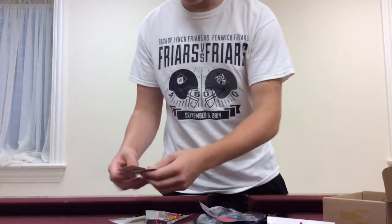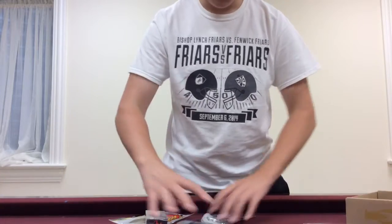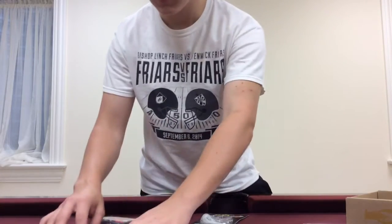I'm getting everything out right away. You can see it absolutely packed this box. I've never seen these baits in a Mystery Tackle Box, so that's always good.